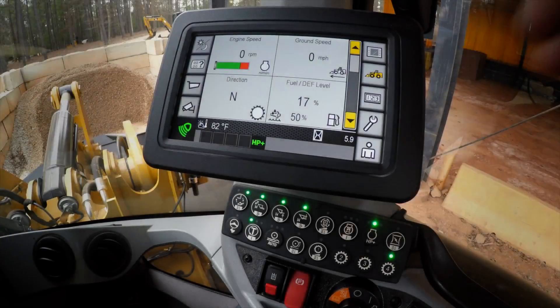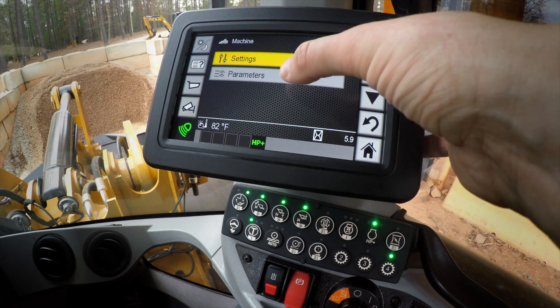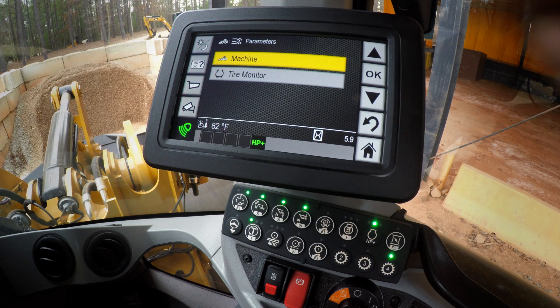What this allows you to do is have an easy menu in the machine through our integrated secondary display to access the amount of pressure in the front as well as the rear tires, so that you as the operator can ensure that you're properly set up to do your application. If you go into the machine settings with the little machine symbol and access the parameters, you can see the tire monitor.